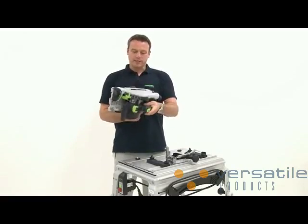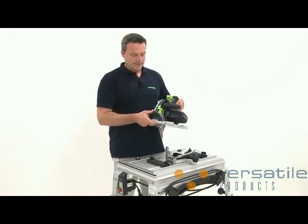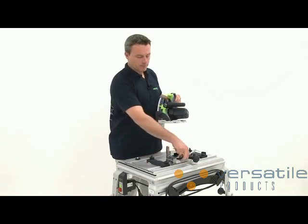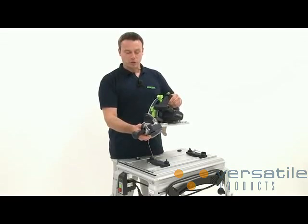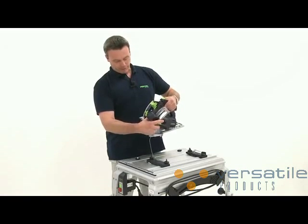The bracket is mounted on the TS-55R. In the next step, I install the bracket or adapter for depth adjustment. This adapter is pushed over the handle and screwed to the base panel.